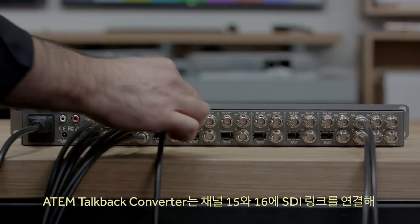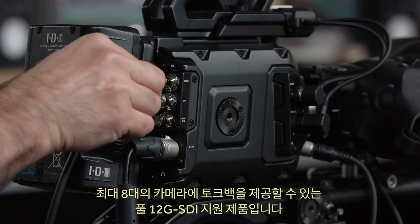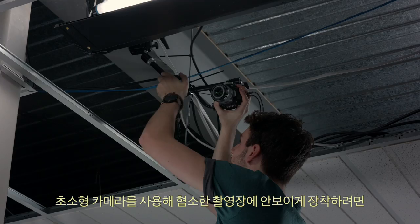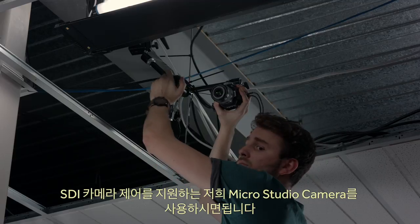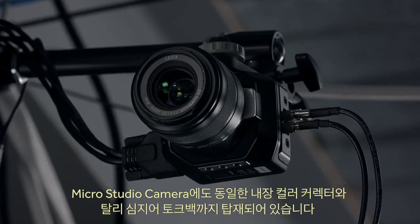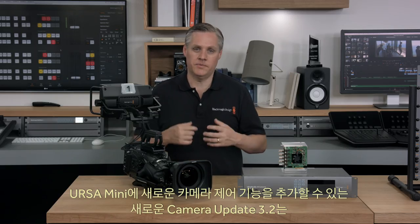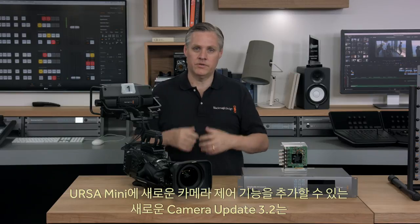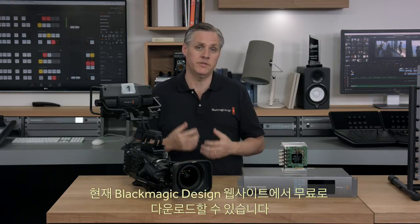The ATEM talkback converter uses channels 15 and 16 of the SDI link to provide talkback for up to 8 cameras and is a full 12G SDI design. If you're looking for an incredibly tiny camera for tough locations where you need to hide the camera on set, our MicroStudio Camera also has SDI camera control, built-in colour corrector, tally, and even talkback. The new camera update 3.2 that adds camera control to Ursa Mini is available today and you can download it free from the Blackmagic Design website.